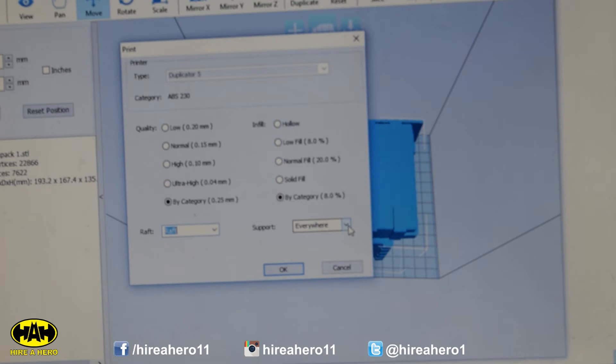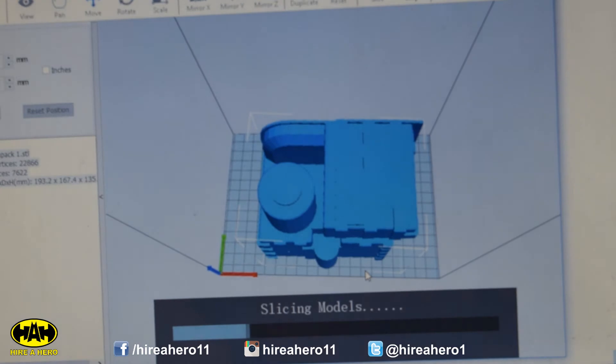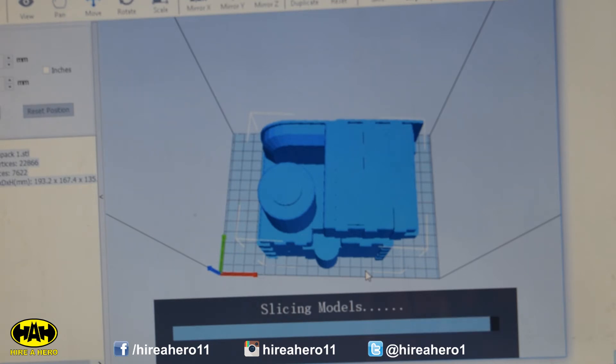Supports everywhere. Save that onto my memory card — we'll call it Proton Pack 1, and save. How long is that going to take? I predict about 500 to 600 grams worth of plastic and probably somewhere in the region of 32 hours. That's my prediction. Let's see if I'm right — 600 grams and 32 hours is my guess.